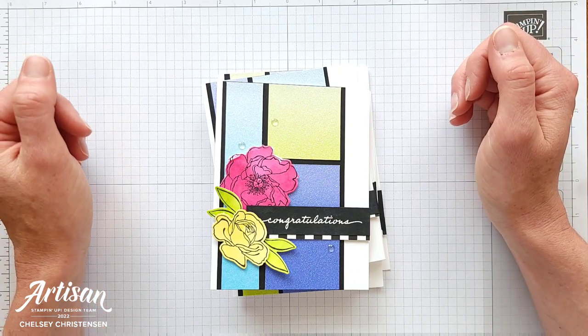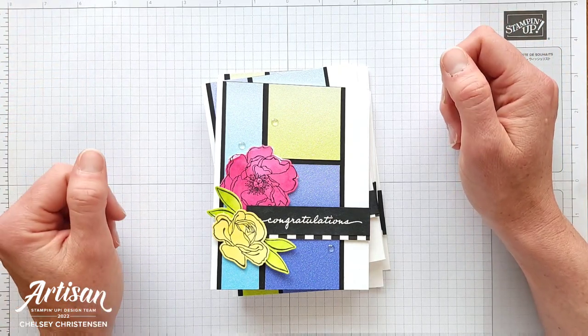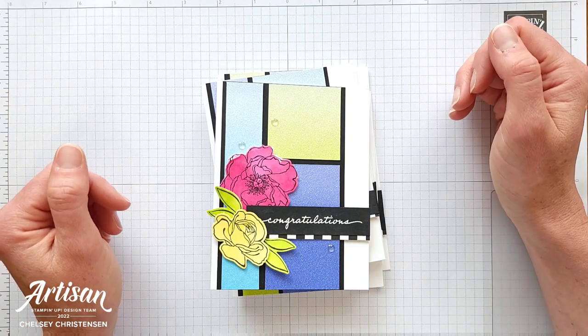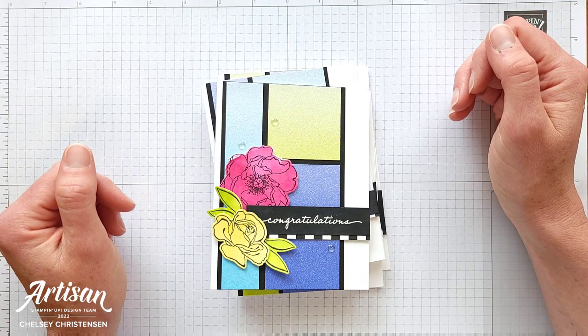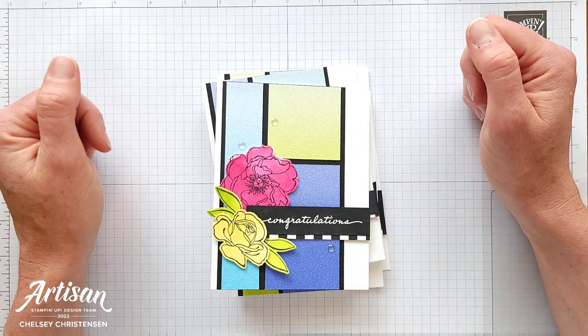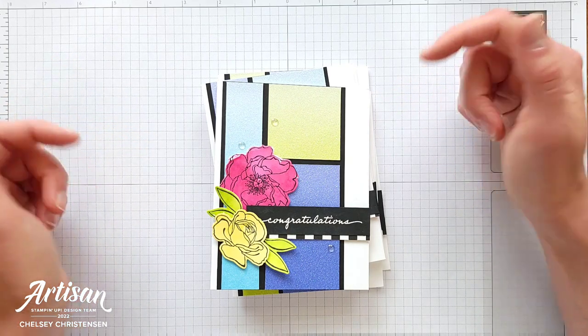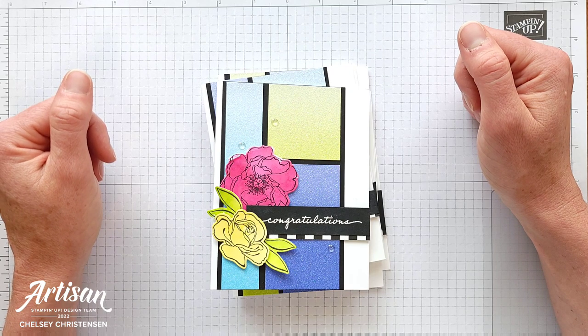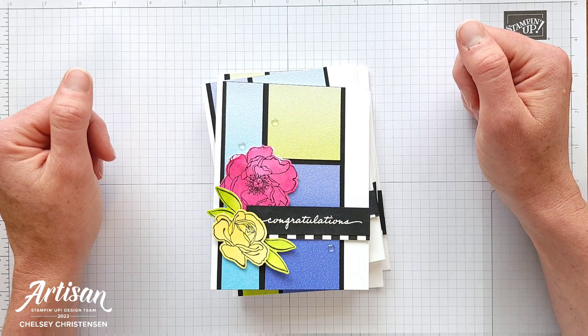There are also a group of us who get those templates early and we create some fun cards, so make sure to check out all the amazing designers to see what they created with this month's template. You can see them by clicking on the hashtag either in the title of this video or there's also a link in the description below, so make sure to check those out after this video as well.